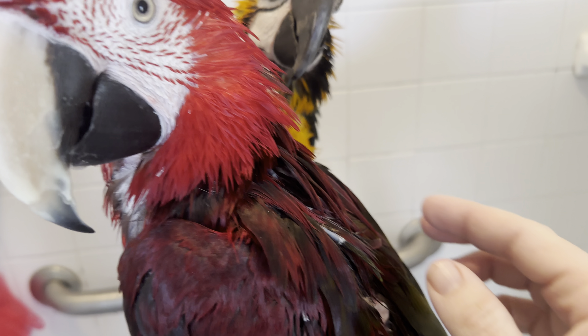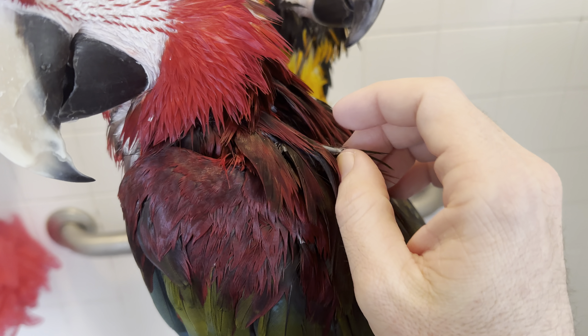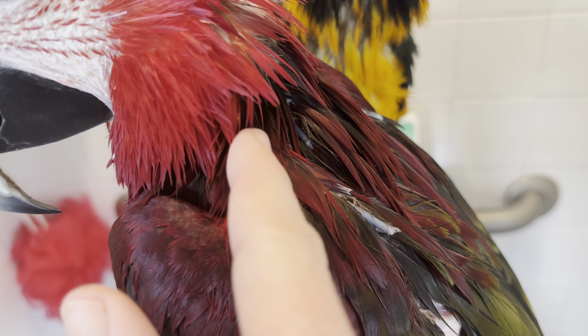Check out these pin feathers on Charles. He's got these huge quills. The feathers grow inside this sheath and then they break open and the feather comes out.